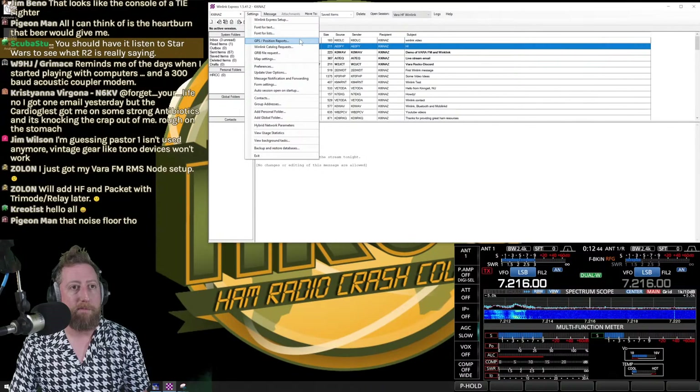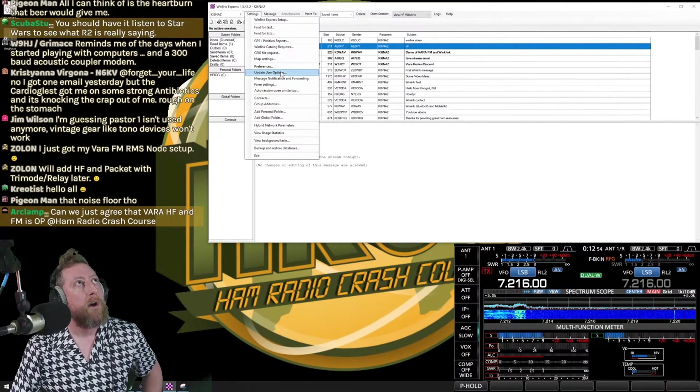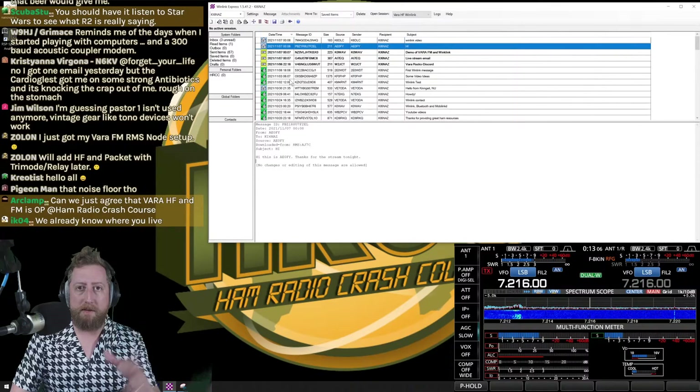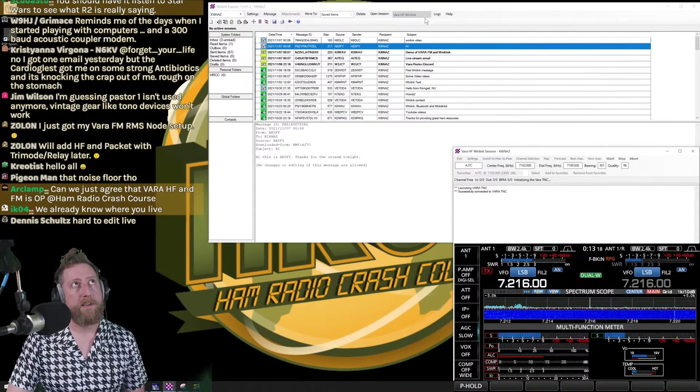My noise floor is through the roof right now — that's why I'm often using the receive loop on the other side. Under Preferences, I leave most settings alone. If you want details on other features like forms, check my other Winlink video. Let's open a session again — click 'Open Session' and select VARA HF from the dropdown.